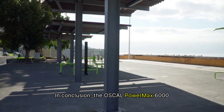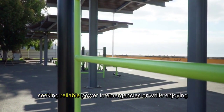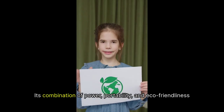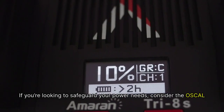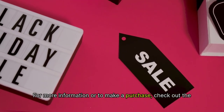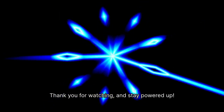In conclusion, the Oskel PowerMax 6000 solar generator is an excellent investment for anyone seeking reliable power in emergencies or while enjoying the outdoors. Its combination of power, portability, and eco-friendliness makes it a top choice. If you're looking to safeguard your power needs, consider the Oskel PowerMax 6000. For more information or to make a purchase, check out the links in the description below. Thank you for watching and stay powered up.